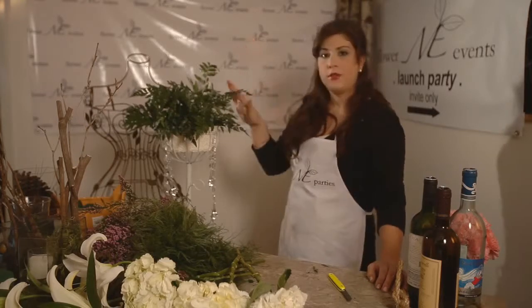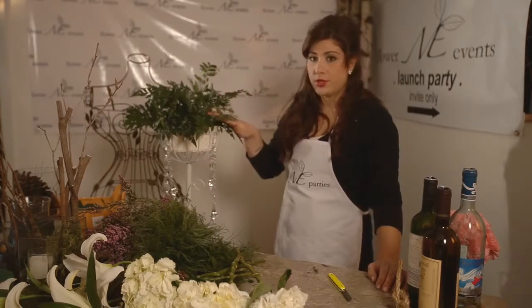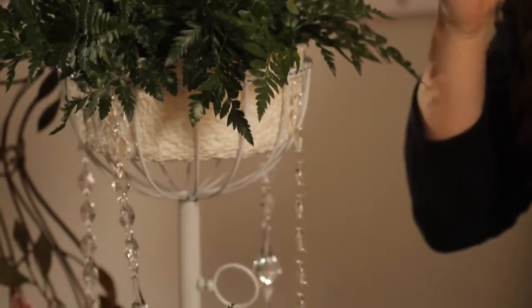Today we're going to be building a wedding spray. You're going to need a couple of things: some kind of tall vessel, some floral foam, which I've already taped in here and added some greens to, and some flowers.